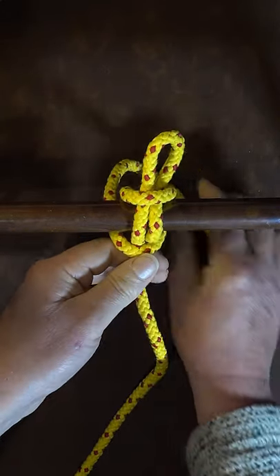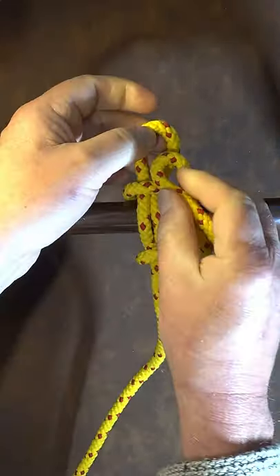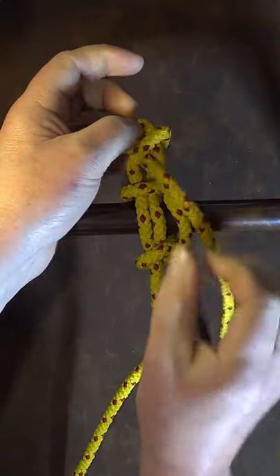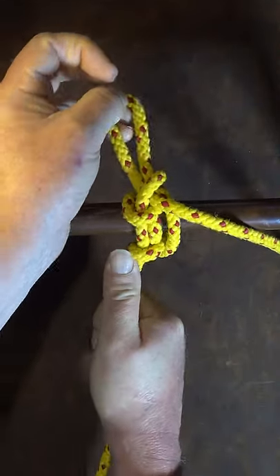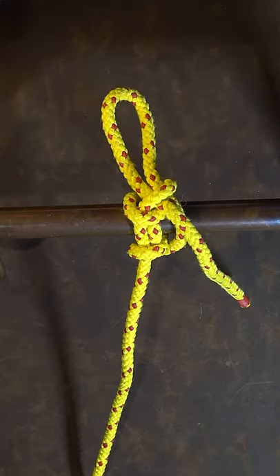Around the back, and then finally form another bite in my working end and pass it through the bite at the top there. Pull it up nice and tight and there you have it — one quick tie and release hitch. Q-tar.